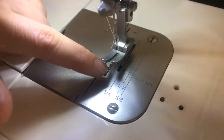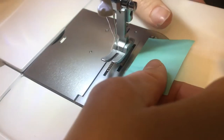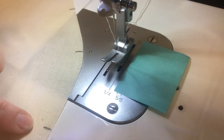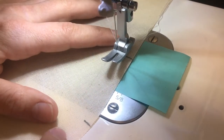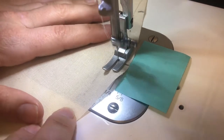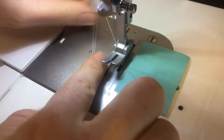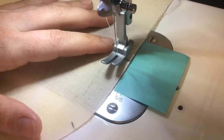My machine doesn't have a line for three-eighths of an inch on the throat plate — it should be between the quarter and half inch marks. So I'm going to give myself a guideline with a post-it note, placing the edge right between quarter and half, and now I have a three-eighths of an inch line to follow. You're going to sew between your upper and lower ease control notches at three-eighths of an inch, and do not backstitch at either end. It's okay if you go one or two stitches beyond the notch — just leave a little extra thread as you cut it. Then repeat the same thing for both side front panels.